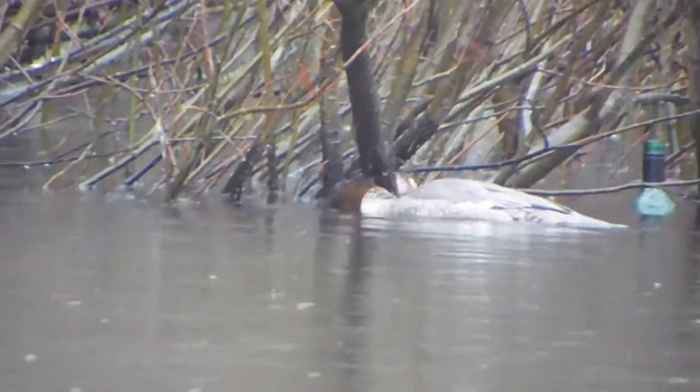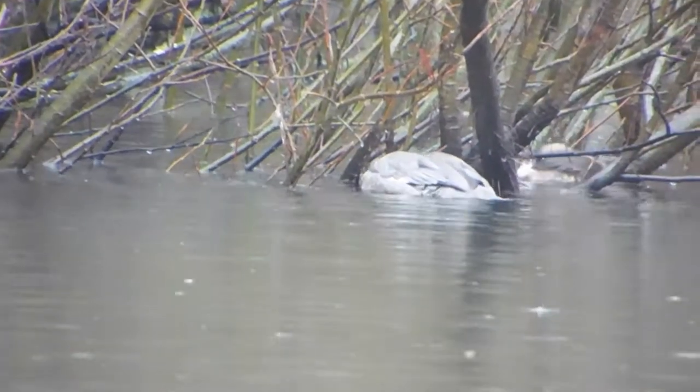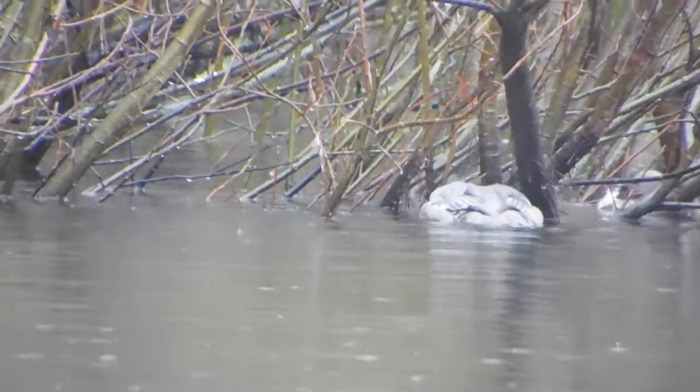They mainly feed on fish. They hunt by dipping their head under water before diving to catch their prey.